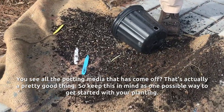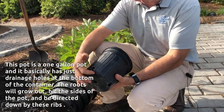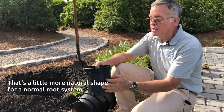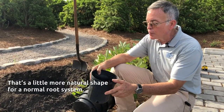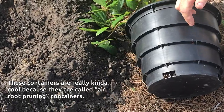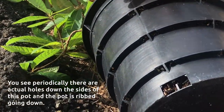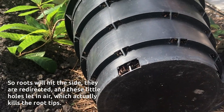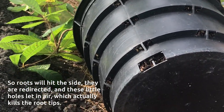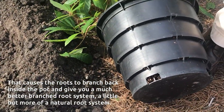Keep this in mind as one possible way to get started with your planting. This is a one-gallon pot that basically has just drainage holes at the bottom. The roots will grow out, hit the sides of the pot, and be directed down by the ribs — that's a little bit more natural shape for a normal root system. These containers are really cool because they are what are called air root pruning containers. Periodically there are actual holes down the sides of the pot, and the pot is ribbed so that roots hit the side, are redirected, and these little holes let air in, which actually kills the root tips.